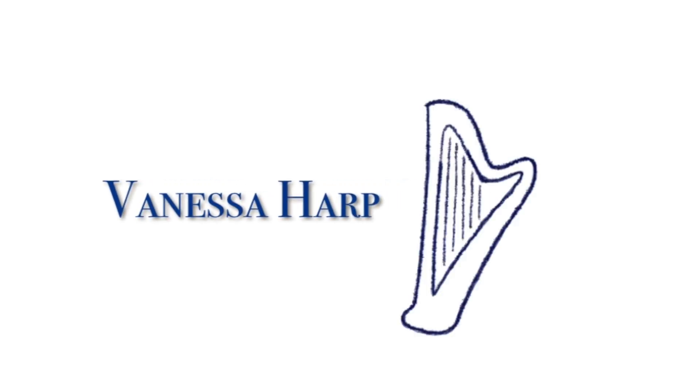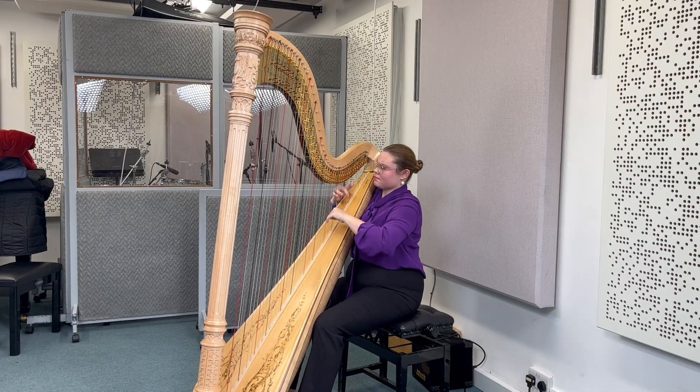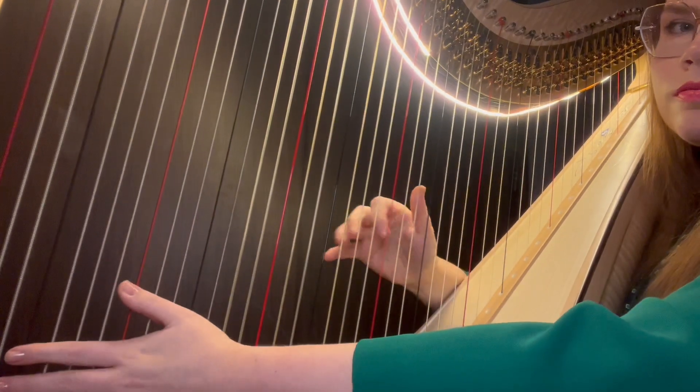Hello everybody, welcome back to my channel. My name is Vanessa and I make videos about music, productivity, and health. In this video I want to give you a short overview of how you can rebuild your practice routine, build discipline in practicing, and how you can level up your standard in music.